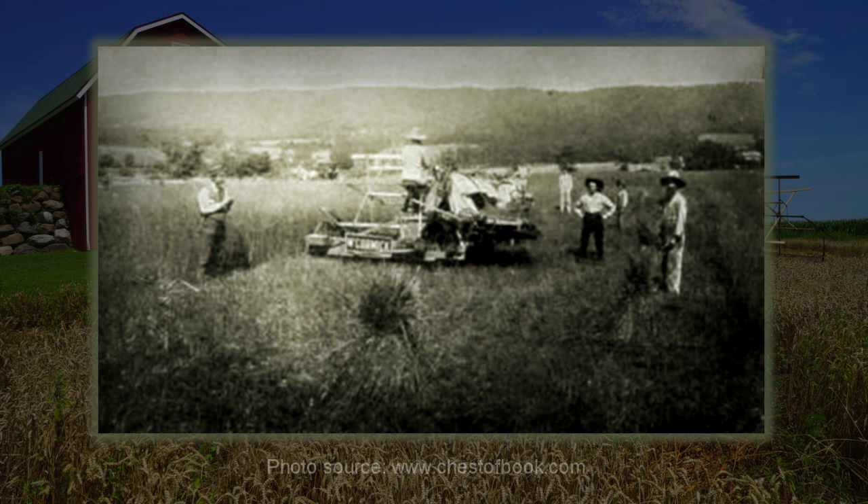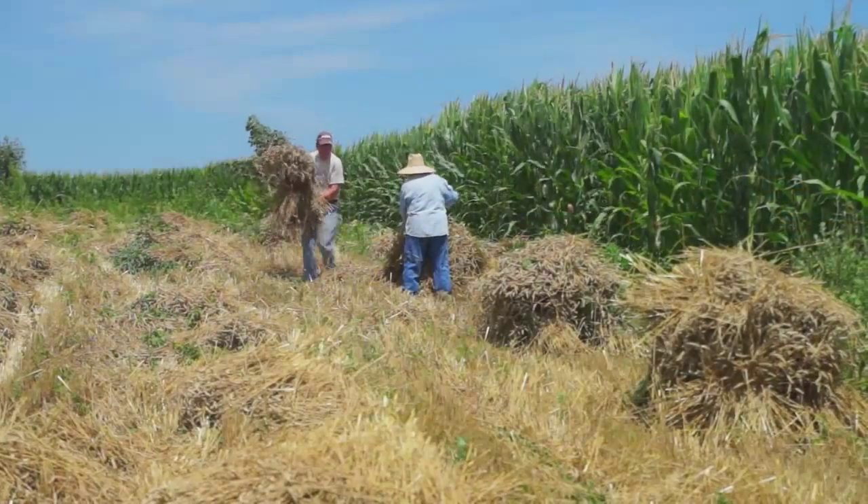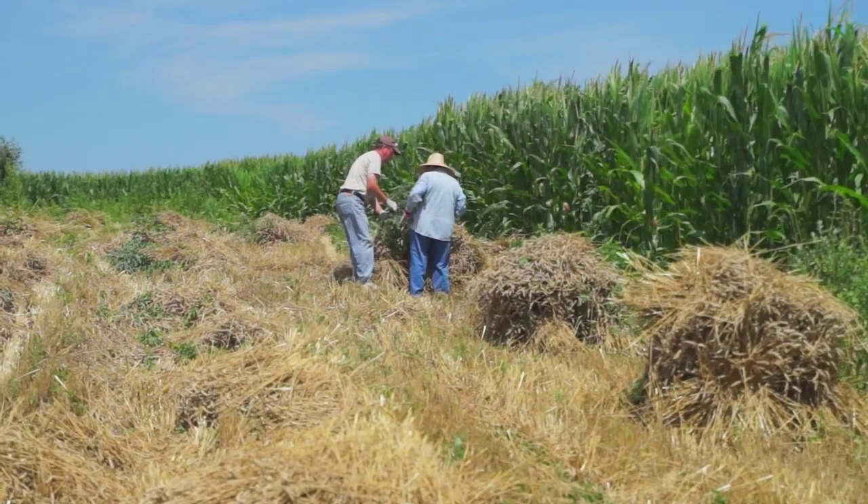The original binders from 1874 used wire for binding. Unfortunately, animals occasionally ate the wires and people cut their hands handling the bundles as wires got mixed in the straw.